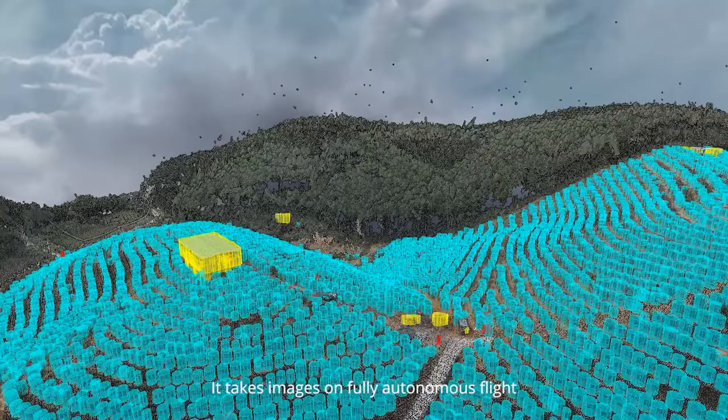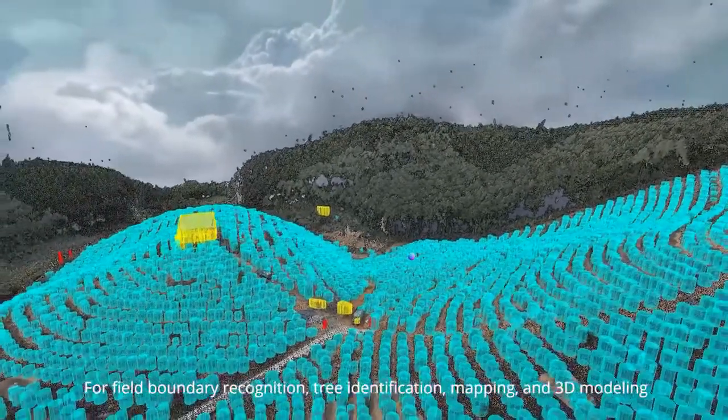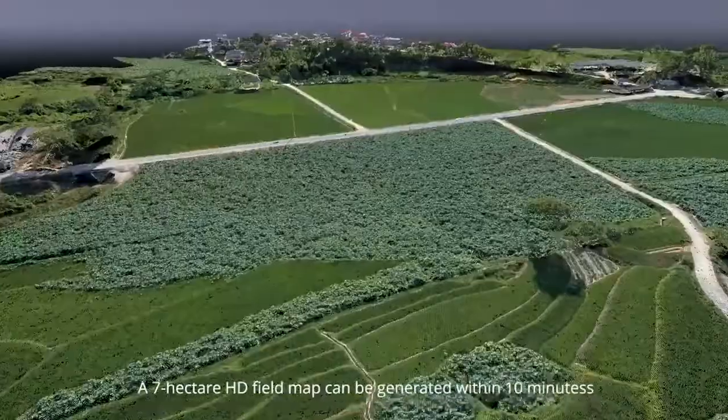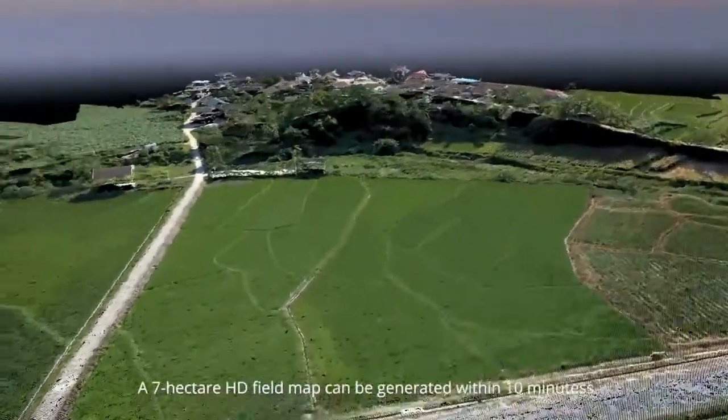It takes images on fully autonomous flight for field boundary recognition, tree identification, mapping, and 3D modeling. A 7-hectare HD field map can be generated within 10 minutes.